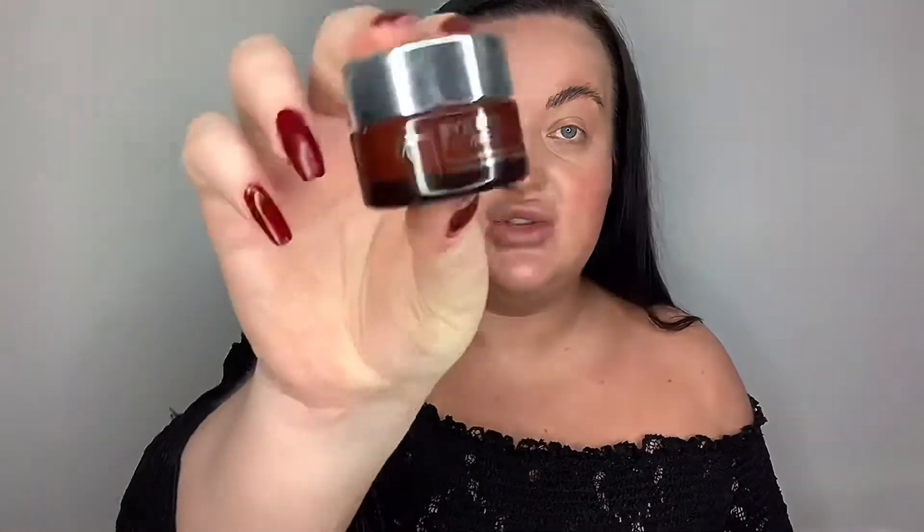Next I'm going to be using the Bye Bye Redness neutralising cream. It's really good for neutralising any pink areas — I get rosacea on my cheeks — so I'm just going to pat a bit of that on with my beauty blender. I'm really happy with that cream; first time I've used it and it's completely covered my rosacea.